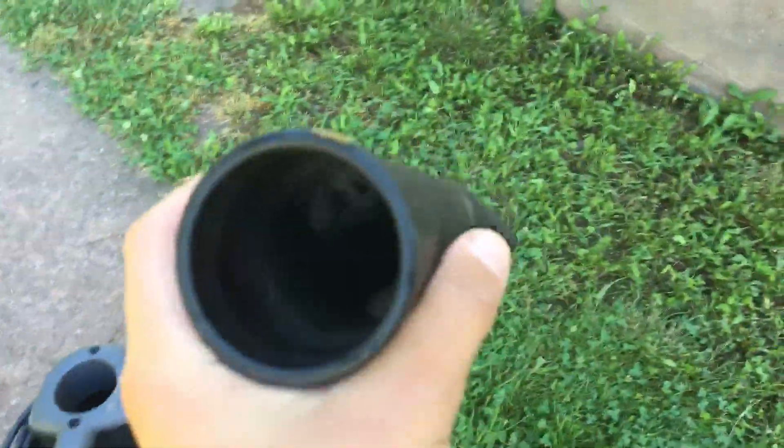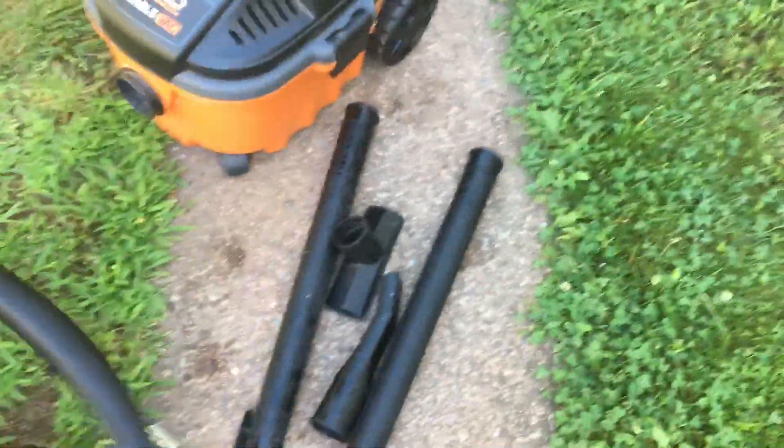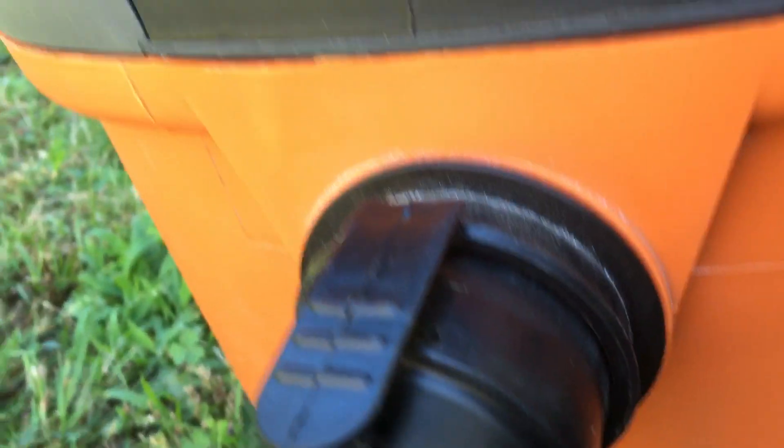There's also a car nozzle — basically a crevice tool, great for cleaning cars. It comes with a 1 and 7/8 inch diameter hose with a tuck-and-lock locking hose feature, so you clip it on here and it won't crimp, collapse, or come off when you're pulling it. And it comes with a 20-foot power cord.